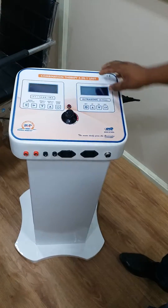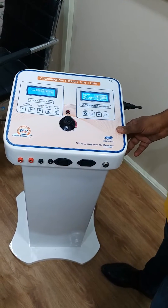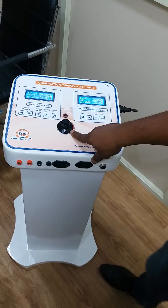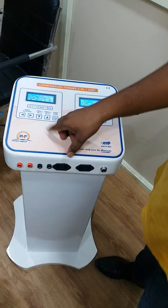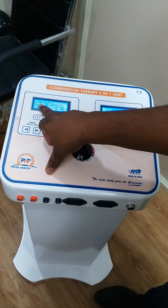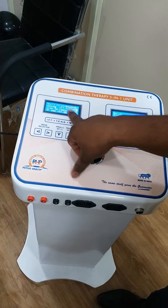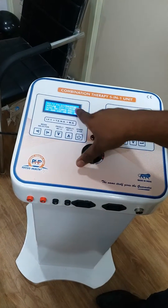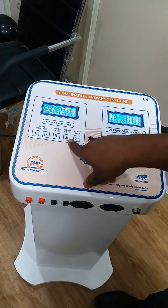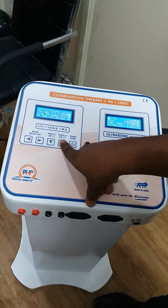This is a five-in-one combi machine. First, here is the IFT, TENS, MS, and Ultrasonic. This is a manual IFT and TENS machine. Firstly, you select the program here — there is program plus and program minus. You can see the program number here: program number one, program number two. Here you change the program.